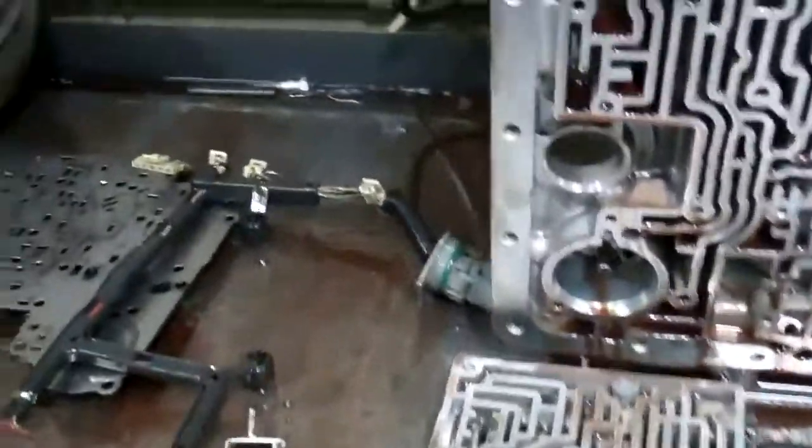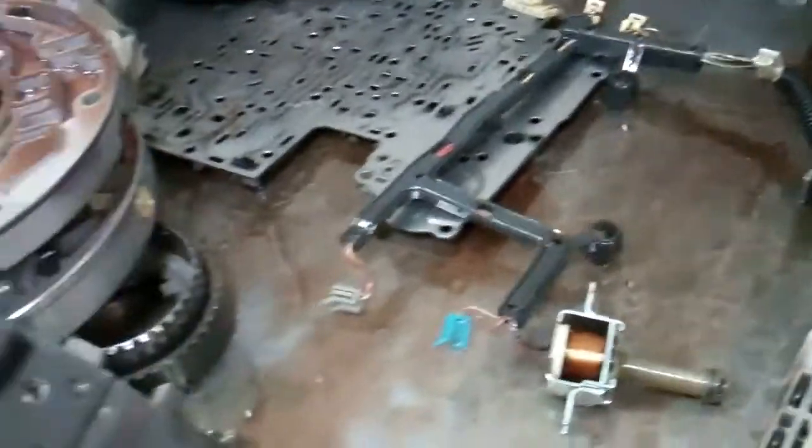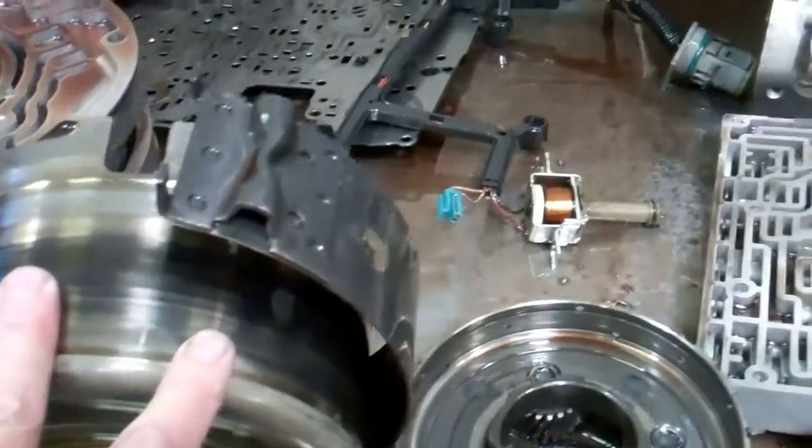Also, we had two codes. One code was transmission over temp, and that was from it slipping. When anything slips, it generates a lot of heat, and that set that code. Also, we had a lockup code.